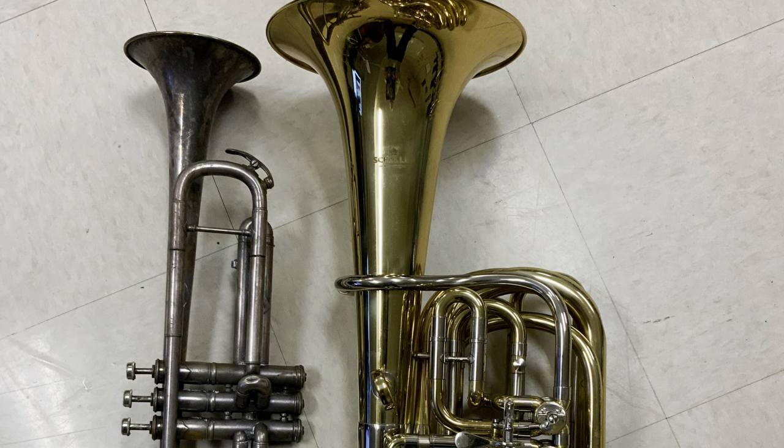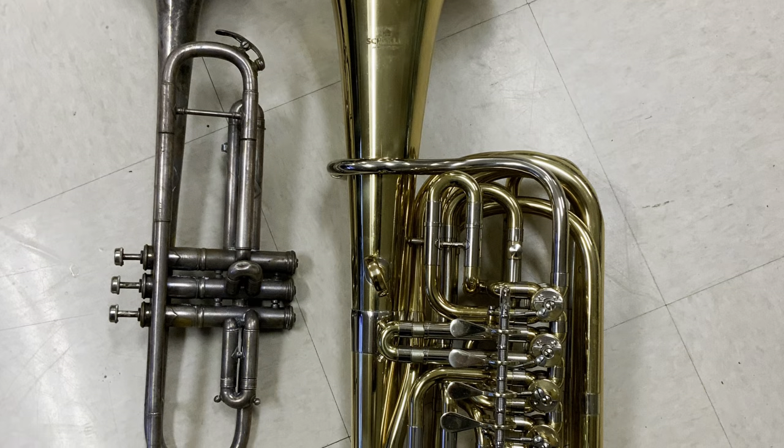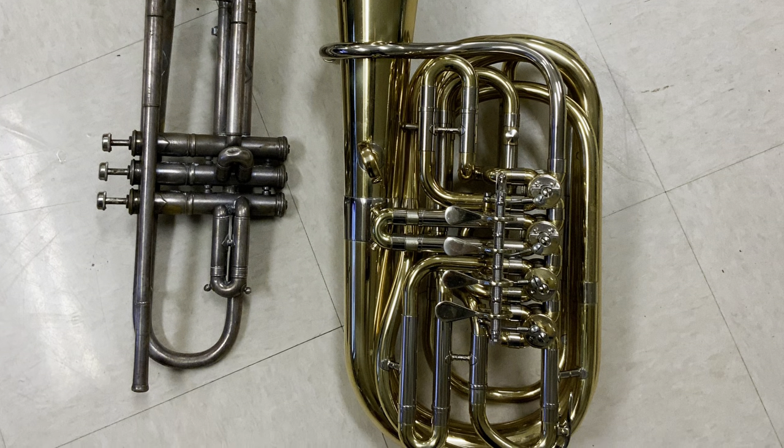Coming in at under 15 pounds, this horn is about the size of a trumpet, which makes it very easy to travel with. Matter of fact, it even comes in at about the size of a carry-on.